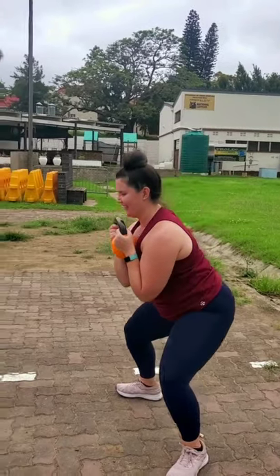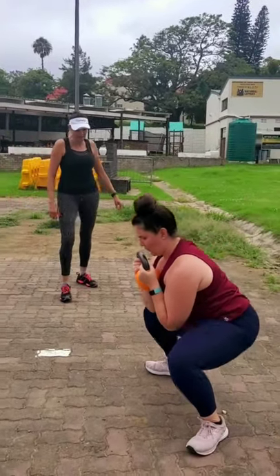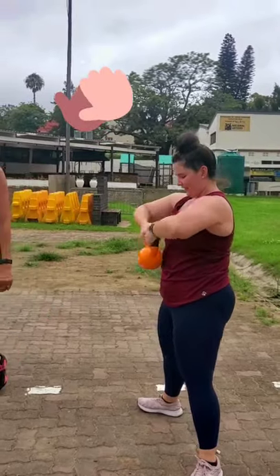Beautiful job. Do you feel the difference? So we move from glutes almost to the inner thigh, which is beautiful. Absolutely fantastic. Well done, Kaz.